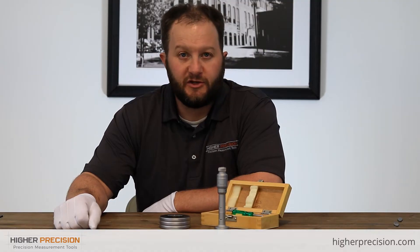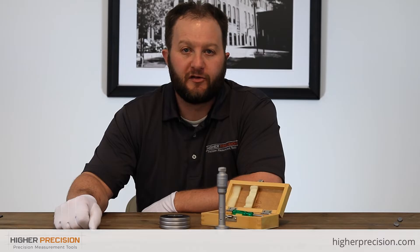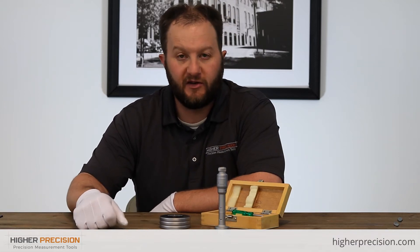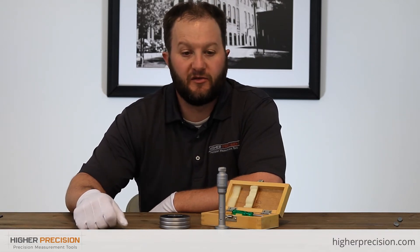On top of the individual ranges, SPI also offers large capacity sets, which cover a larger range. These include multiple hole mics, multiple setting rings, and an extension in the case as well.